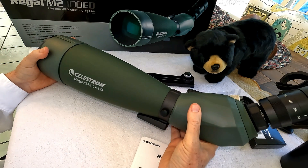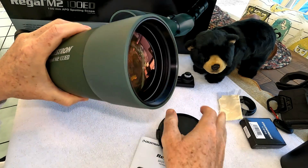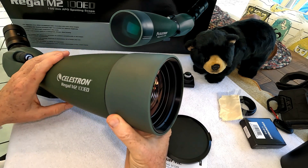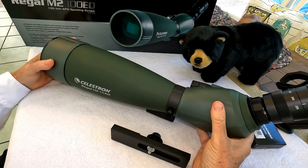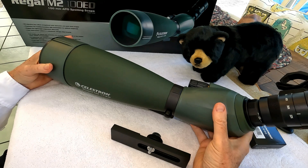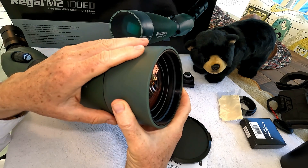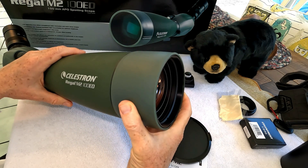What we really want this scope for is the way it handles dark conditions. The business end is this 100 millimeter objective lens which has Celestron's proprietary XLT coating, and all the lenses are multi-coated. The combination of the XLT coating, the extra-low dispersion lenses, and the prism coating really reduces chromatic aberration to a very minimum. I've tested this in cloudy, rainy, and dark conditions and the 100mm lens really lets the light in.